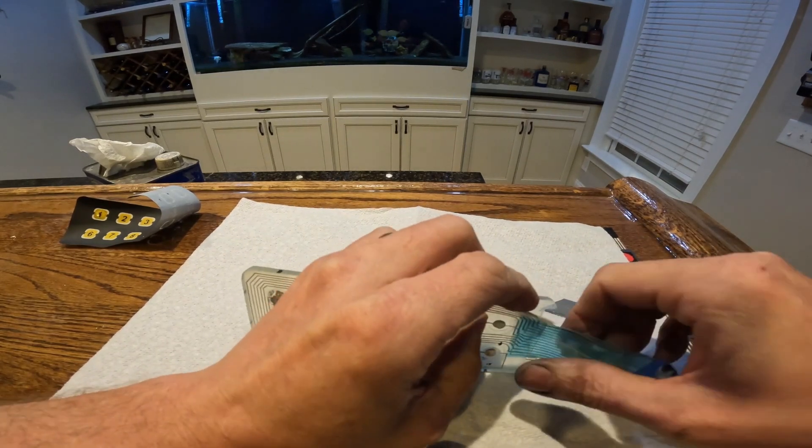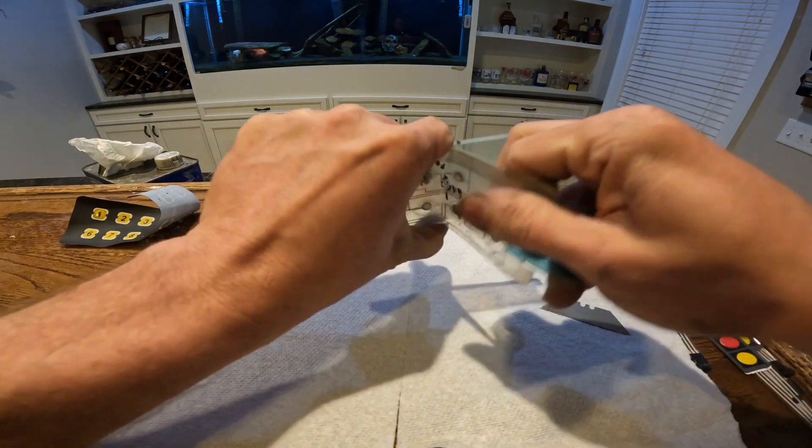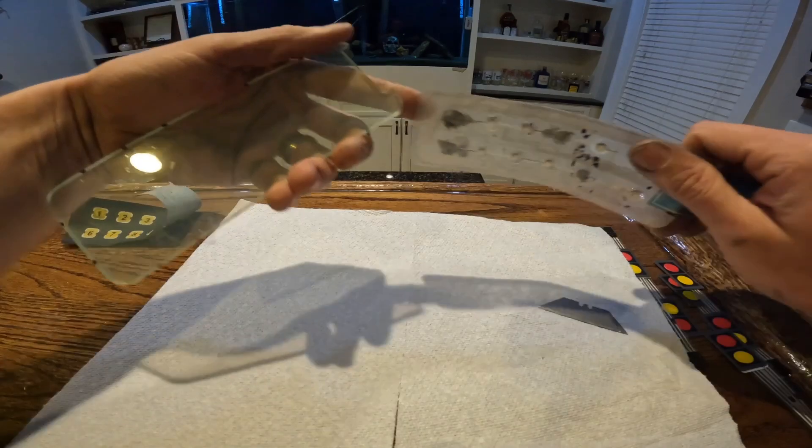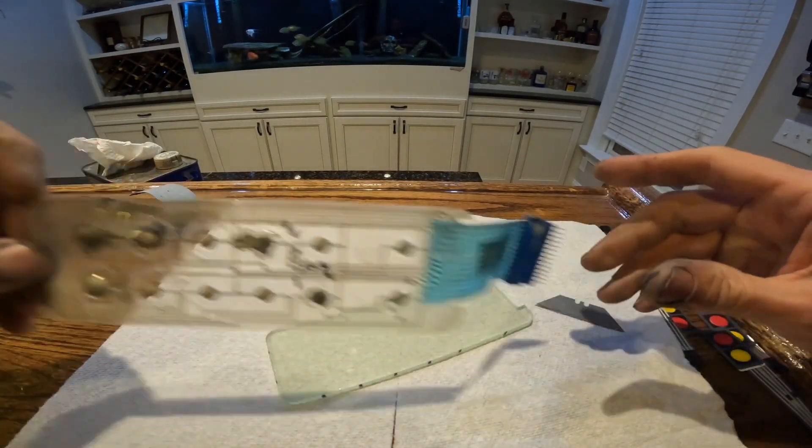There we go. Now once we get it started, see how it comes right off. And there we have it. We've got our membrane right here that we'll use to make our harness later.